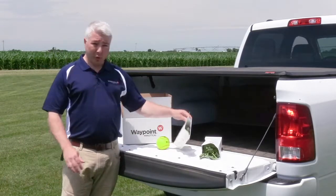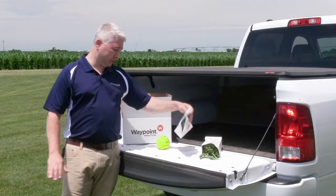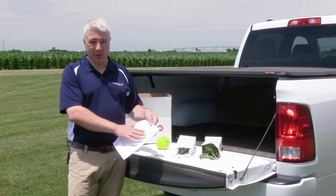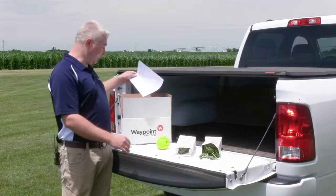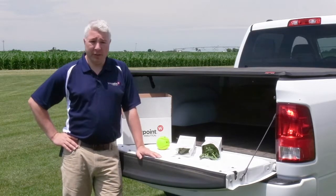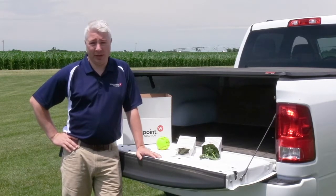After you have it in your paper bag, you want to make sure it's labeled very clearly and that you understand where each sample came from within your fields. You also want to make sure that sample matches what you submit on a plant tissue information sheet that you'll send into the lab as well. After all that is completed, you'll put your samples and your paperwork in the box and ship it to your nearest Waypoint lab. You can find your nearest lab as well as other information on tissue sampling and other agronomy tips at our website, www.waypointanalytical.com.